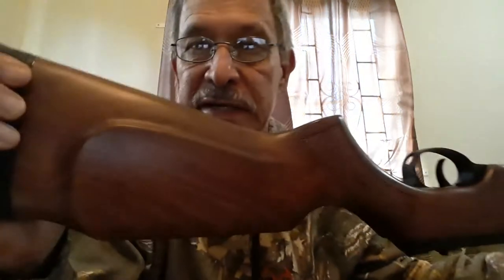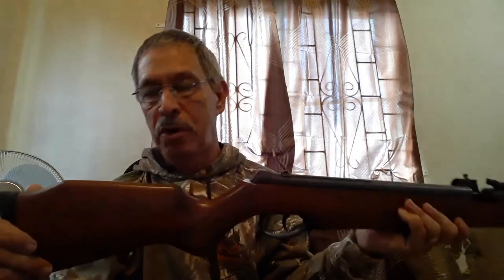There is a raised cheek piece on the right-hand side, which confirms it was made for a right-handed shooter, though it's otherwise fully ambidextrous. The loading port and transfer port are about one and three-quarter inches long, and because of that length you will lose a lot of power. So even though it takes 50 pounds to cock this rifle, much of that power is lost pushing air through that long transfer port to drive the pellet out.